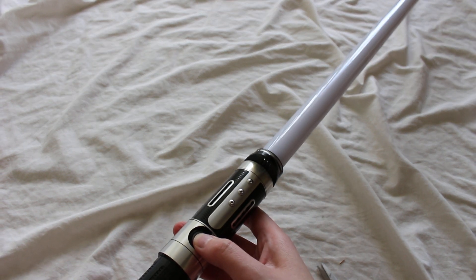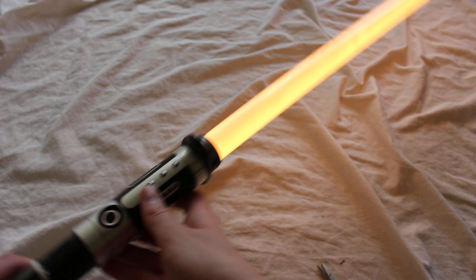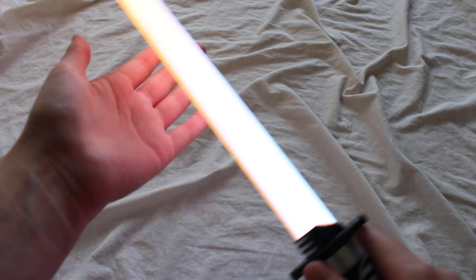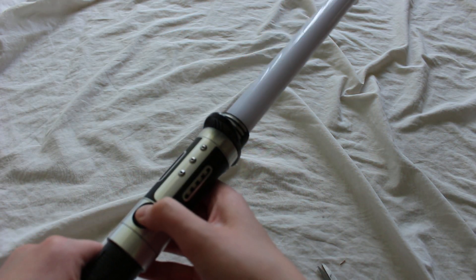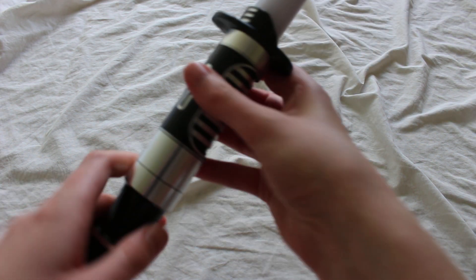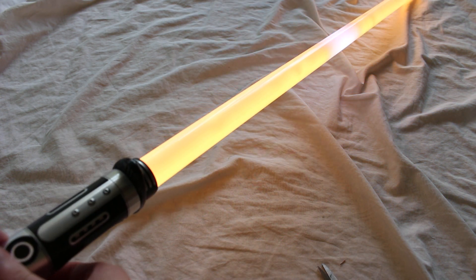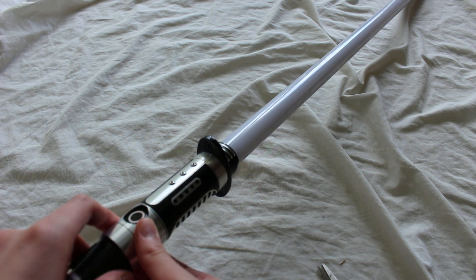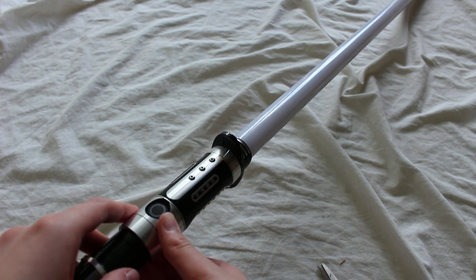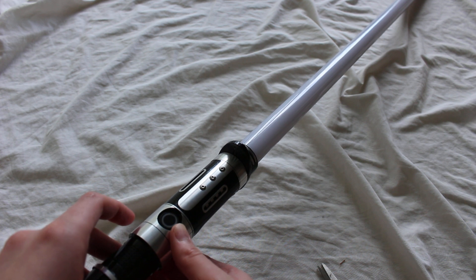Let's see if it turns on. My name is Ahsoka Tano. Cyber assassin.